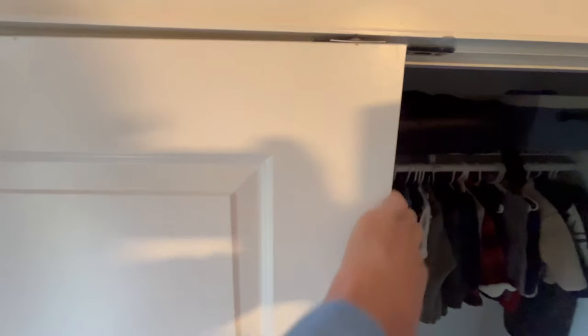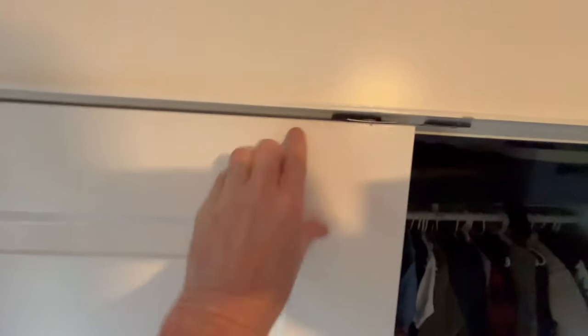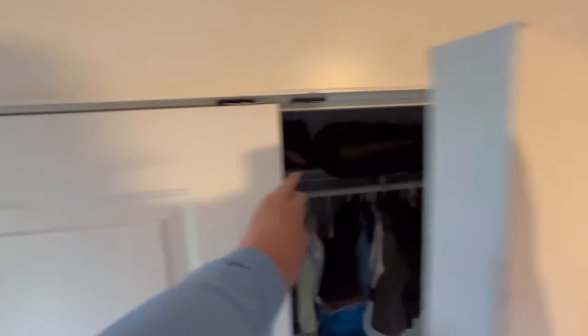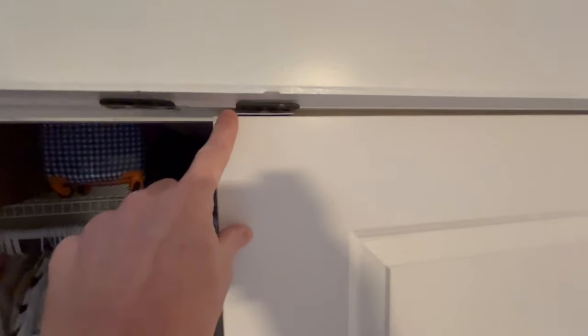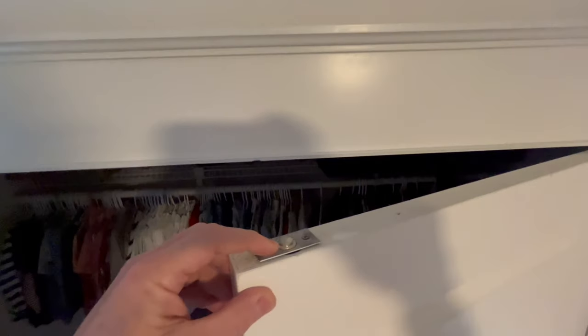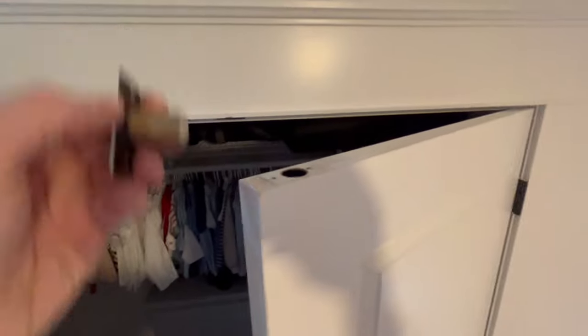When you're working on double doors, it's best to work one door at a time. Pick the door that looks the best and start there. The door on the left actually looks pretty good — the alignment looks nice and it's got a nice gap on the top — so we're going to leave that one alone. We're going to work on the right door. We'll take out the ball catches first, get those out of the way, and save that for the end.